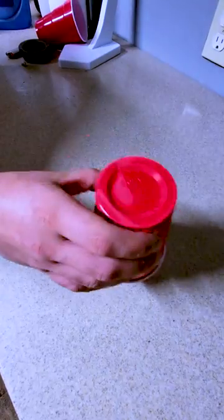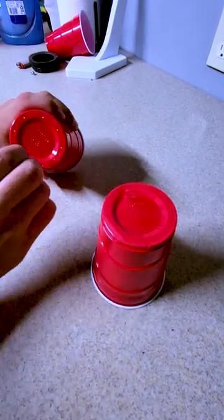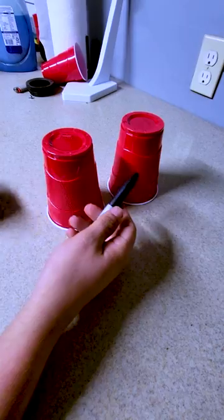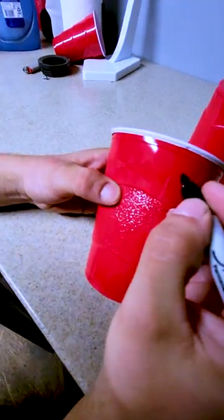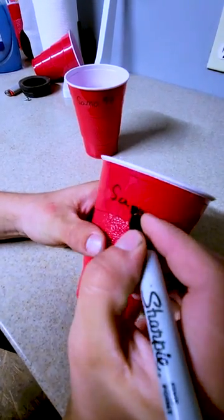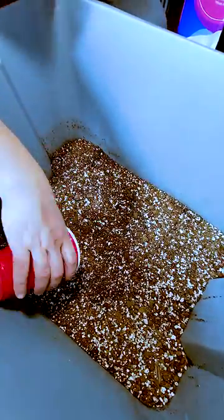We're going to germinate these in solo cups, so make sure to poke holes in the bottom to let water drain. Label them so they don't get mixed up and so you know when they were started — this is more important the more plants you have. I had some leftover Fox Farm Ocean Forest soil that already had worm castings and organic nutrients mixed in, so I just filled the solo cups with that.